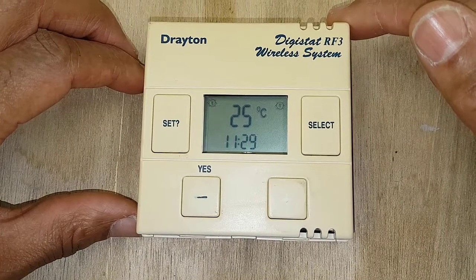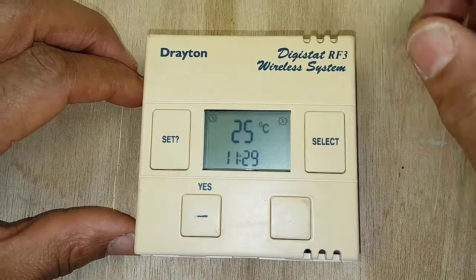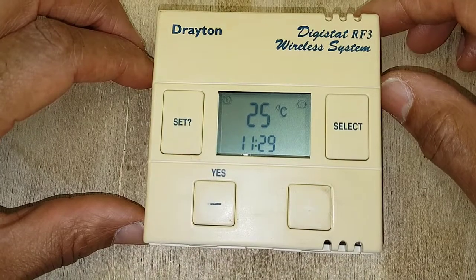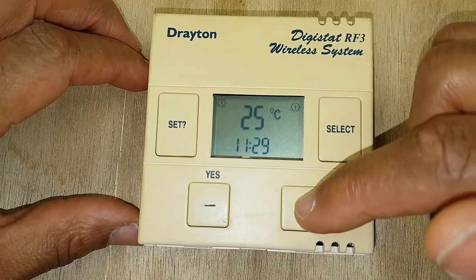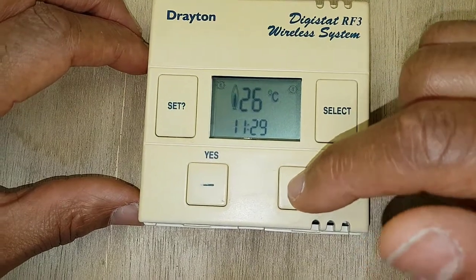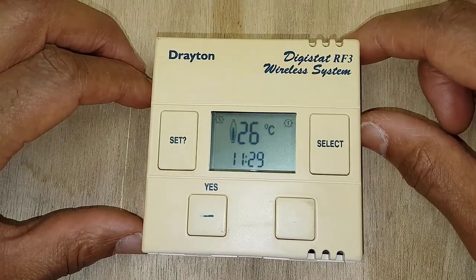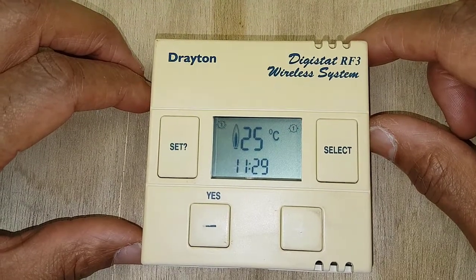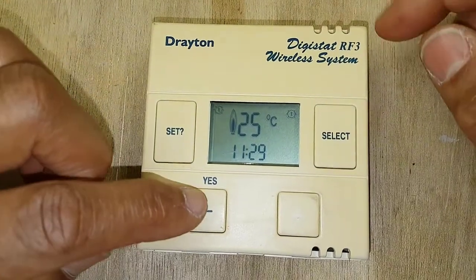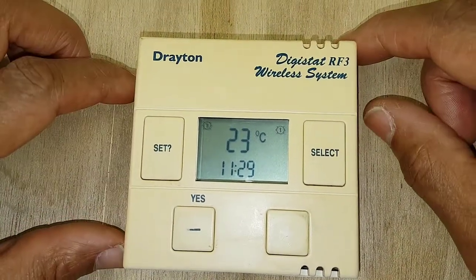The other thing to bear in mind — the temperature displayed here is the current room reading temperature. If you want to bring the boiler on manually, press the plus button to turn that temperature up. You'll see the flame symbol come on — that's when the unit is on and it's sending a signal to the receiver. To turn it off again, press minus and you can see it goes off.